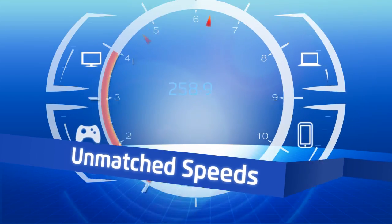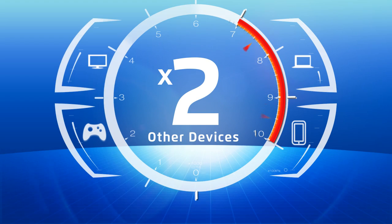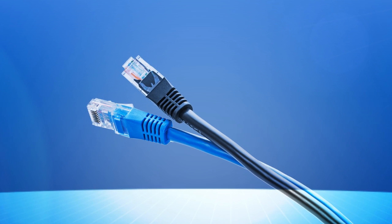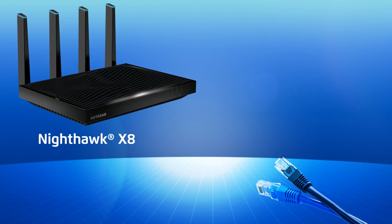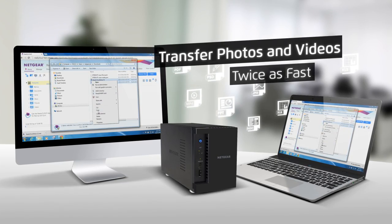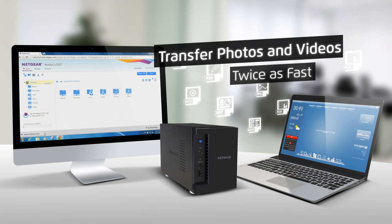Reach unmatched speeds on your home network and nearly double the throughput to your Xbox, TV, PC or other devices with link aggregation. Connect two Ethernet cables to a link aggregation capable router or switch such as the Netgear R8500 Nighthawk X8 router or the Netgear GS108T smart switch. Now transferring photos and videos to and from your NAS can run nearly twice as fast, meeting the demands of your multiple 11 AC and gigabit Ethernet devices in the home.